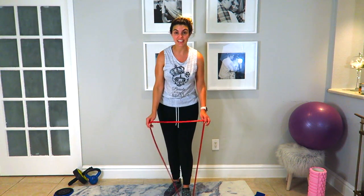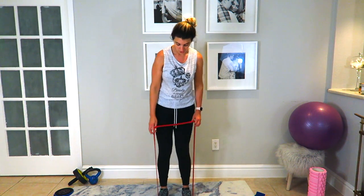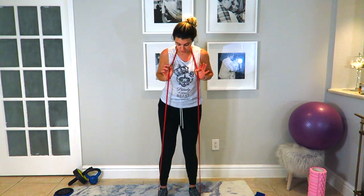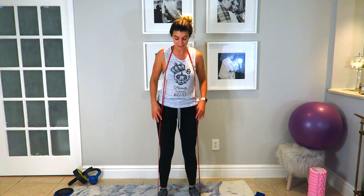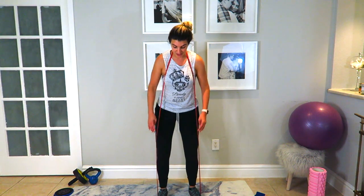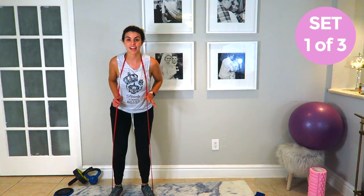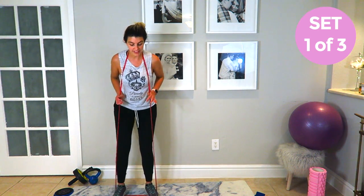What I want you to do is step on the band like so and bring it up over your head, holding it right here. You should be about shoulder width apart so that you have some resistance. Bend your knees just a tad, toes facing out, and you're going to walk to the side — really keeping that squat — then walk to the other side.